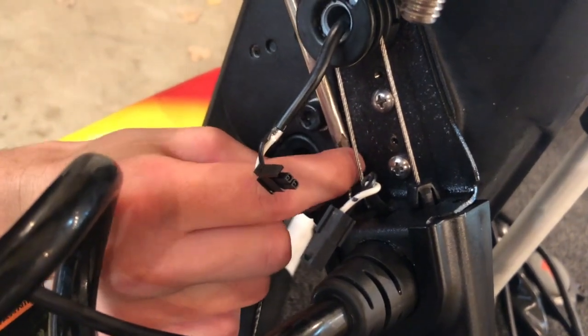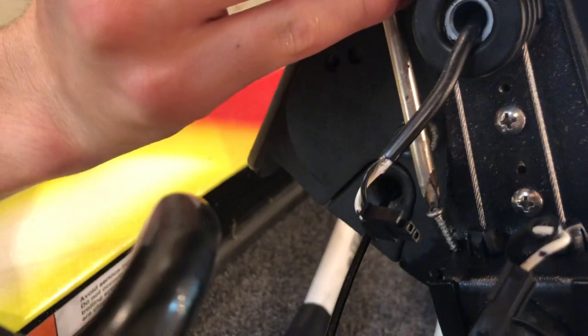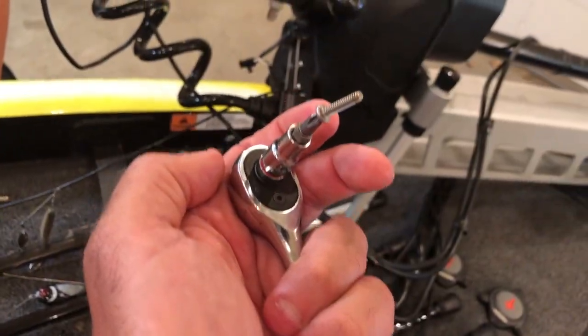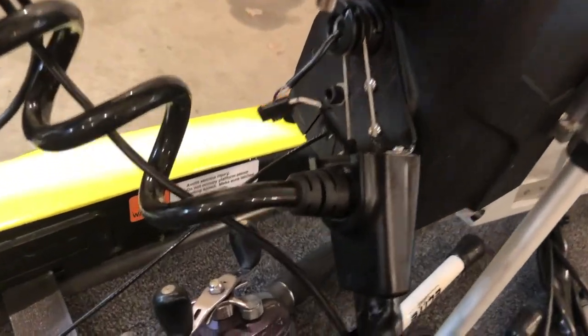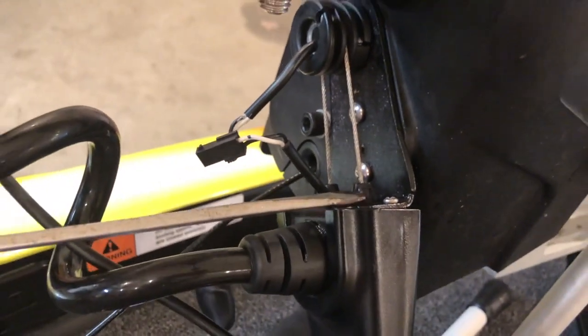I would say this is about a five-minute fix for those of you that are out on the water trying to figure out what went wrong — pretty simple fix. So long as you can get out of the wind and if you have a short stubby screwdriver that will fit in the space where these two screws are, great.